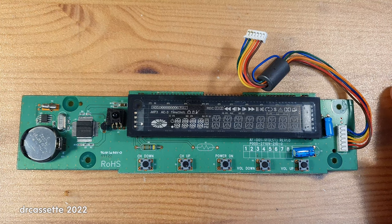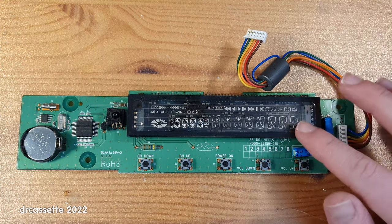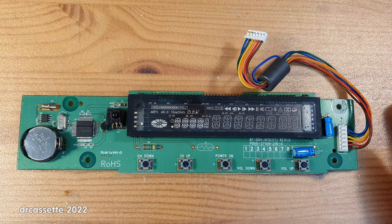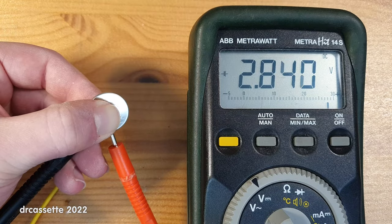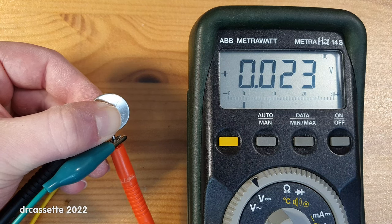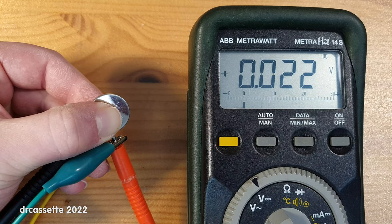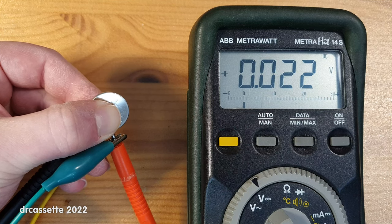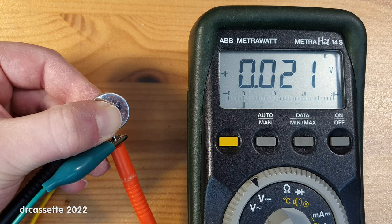I noticed the satellite receiver when powering it up was outputting something that looked like an error code in the display, so let's test this button cell and see if it was empty, causing that error code. At first glance the battery seems reasonably good, but putting a small load in parallel reveals it is very, very dead. So this would have needed to be replaced. But of course, who's going to have the idea to do that? You can't even see it when you open up the device — you need to tear it apart completely.